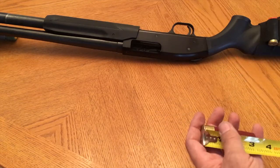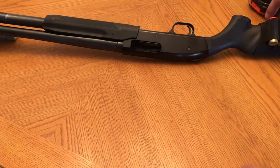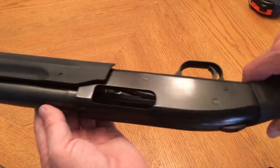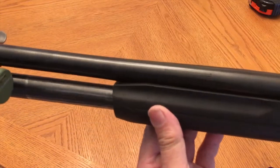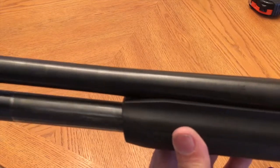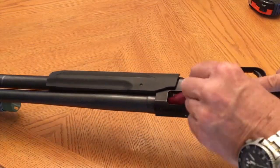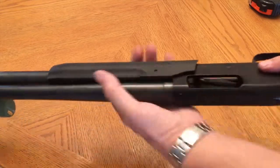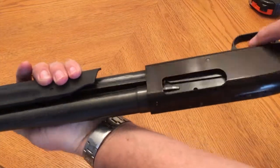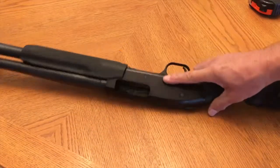Here's a Mossberg 500 with the same three-inch shell. This one's chambered for two and three quarters and three inch, but the receivers are a little bit different — not by much. And here comes the three-inch shell — no problem.